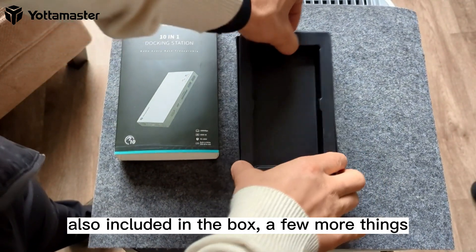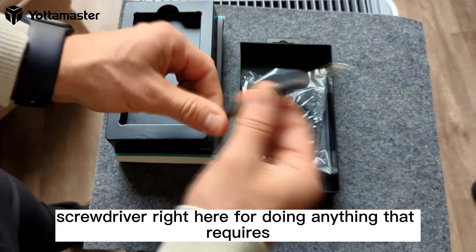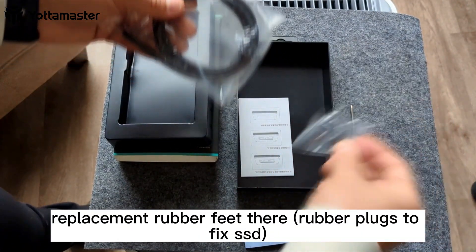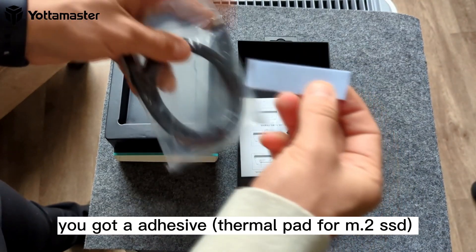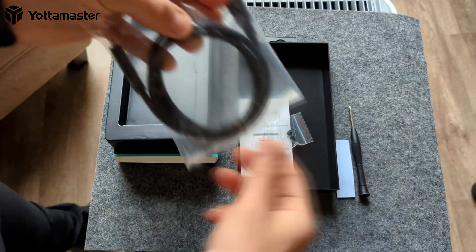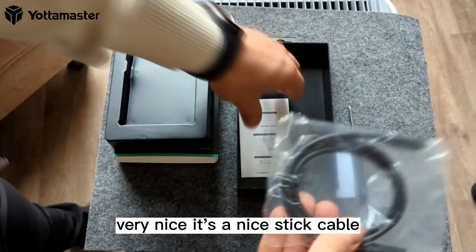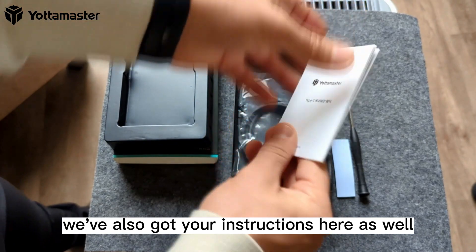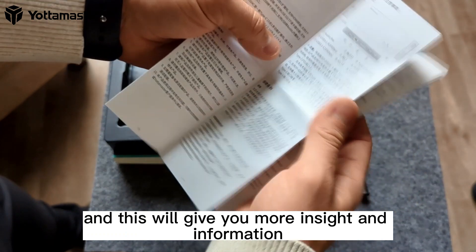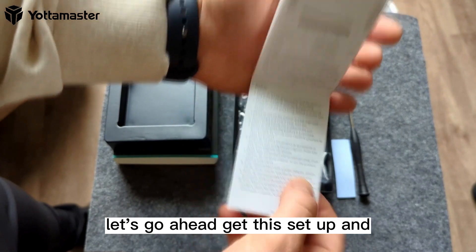Also included in the box are a few more things. You've got a screwdriver for doing anything that requires adding or removing screws, and a couple of replacement rubber feet. There's an adhesive strip if you want to adhere this to your desk in any way. You also get a USB-C to USB-C cable — it's a nice thick cable — and your user manual, which gives you more information about the device.